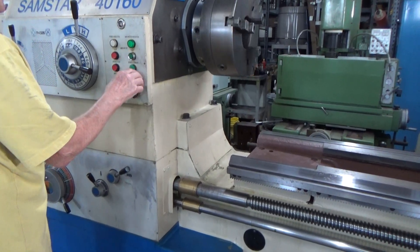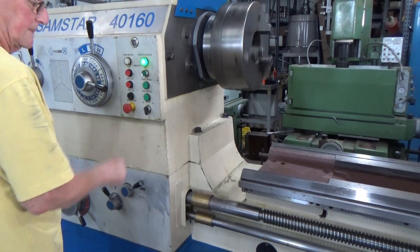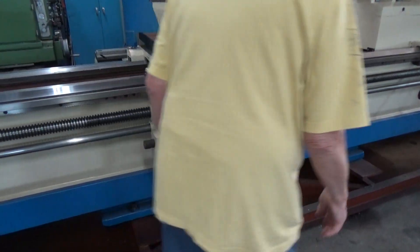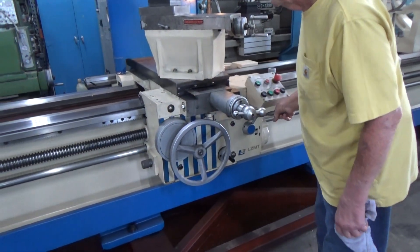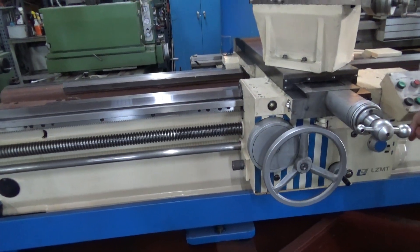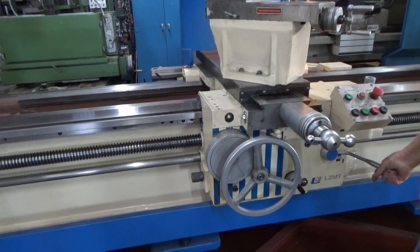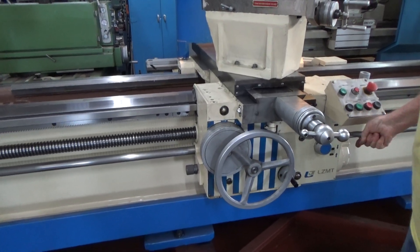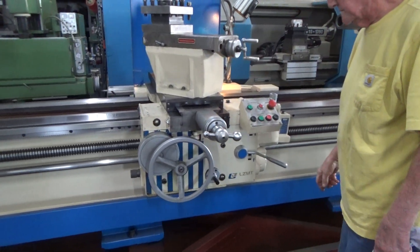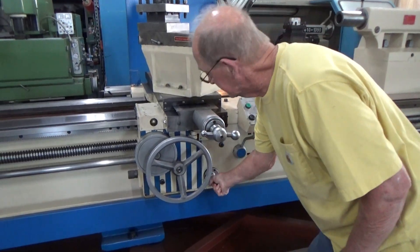Yeah, you can keep it started. Half nut for threading. Watching some feeds — just warm for the ground, okay.